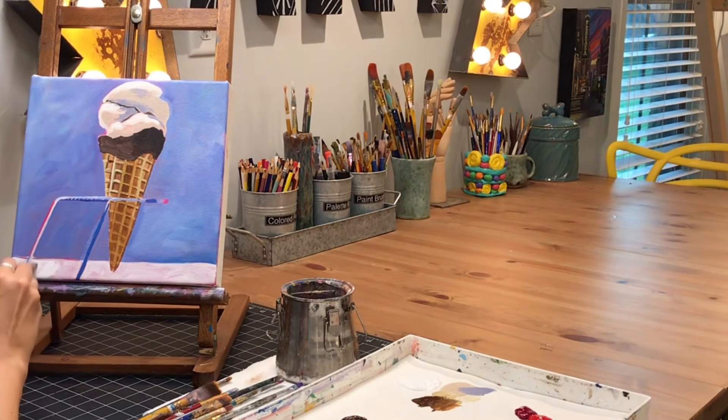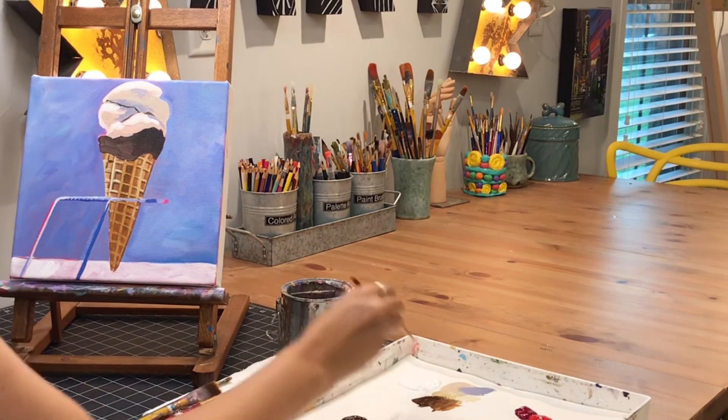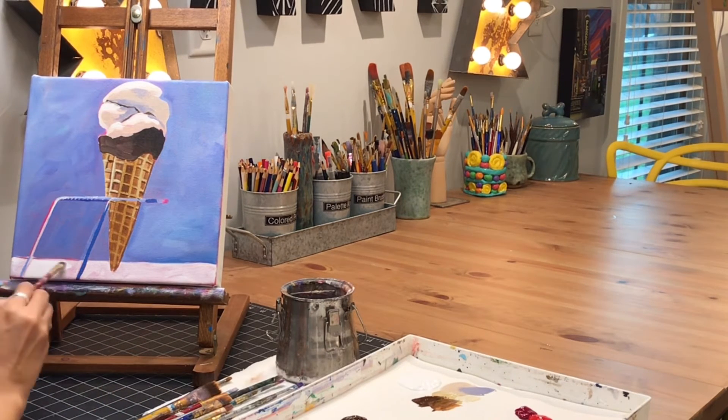I'm also going back over the bottom because it's so translucent where I put the white counter — you can see through to so much of that pink background. So I'm going back over that because I want it to have a more solid feel.